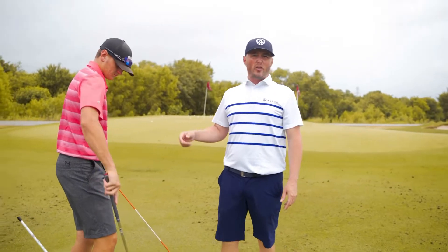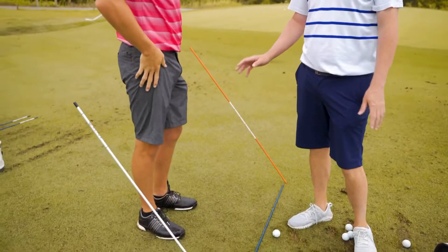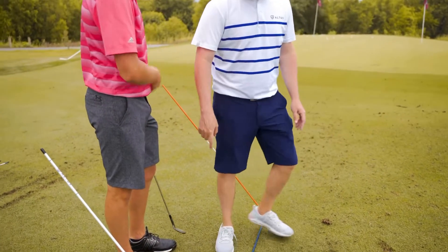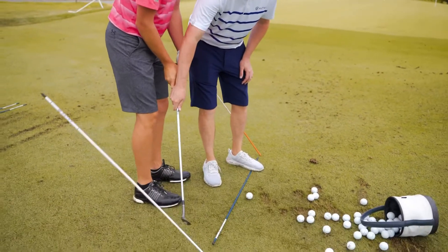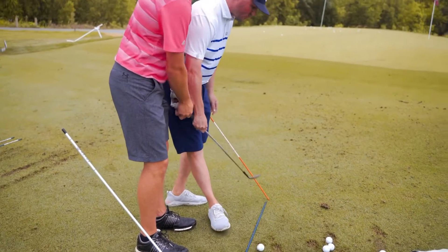Here Bladen is doing another kind of plane feedback station where we have two rods providing an obstruction — one to prevent an inside path on the way back, and then if we just have this here, what we see a lot of times is we start to see some left swing directions.